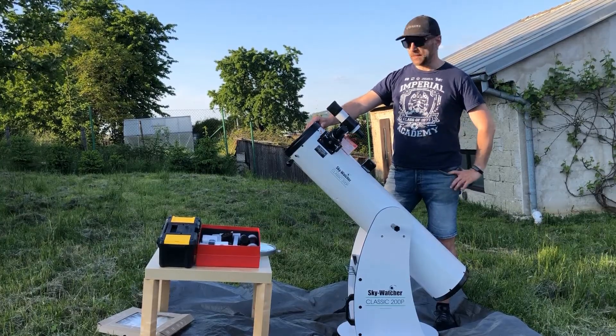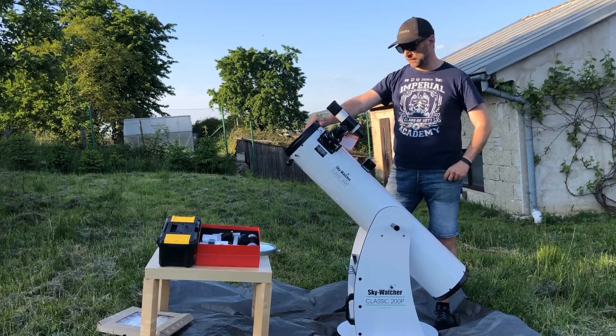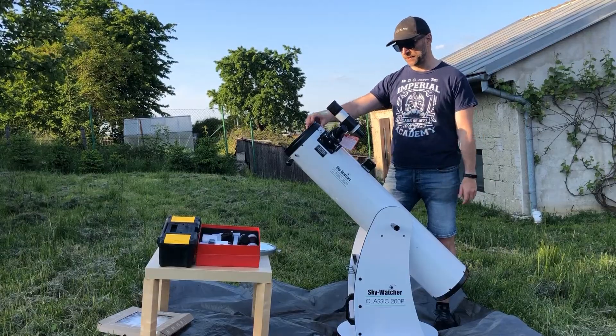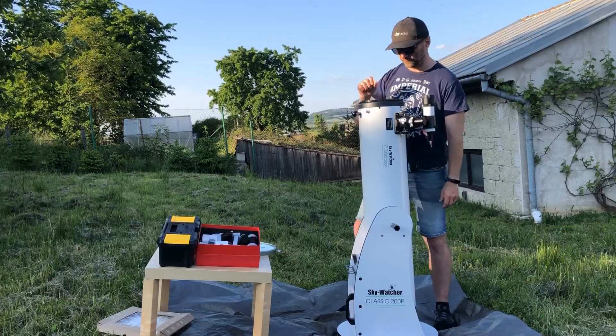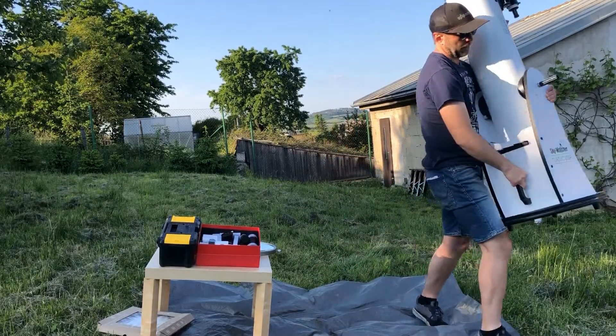Some people will say that the biggest problem of Dobsonian telescopes is their weight, especially the 8-inch and if you go further. For me personally, the weight is just enough for one simple reason: I can just pick it up and carry it away.